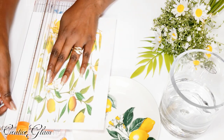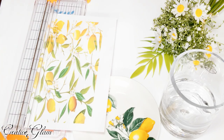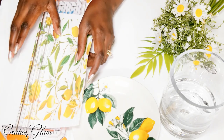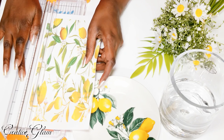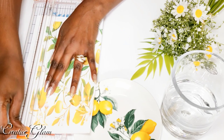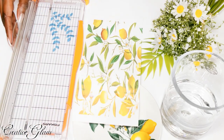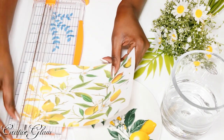I'm just going to take my paper cutter here, line it up, and take off the excess. Now, when you're printing this out, you can measure whatever size your vase is and format the picture accordingly. I didn't do all that, but you can — I probably should have, but I didn't.